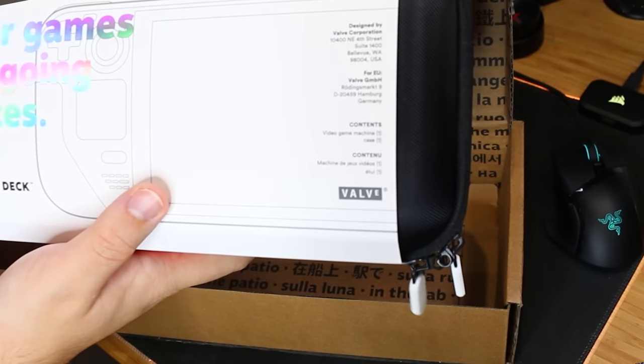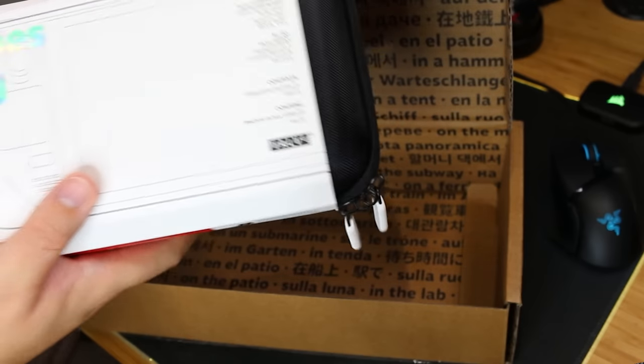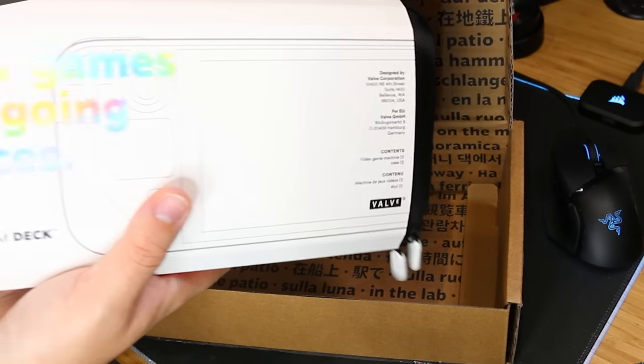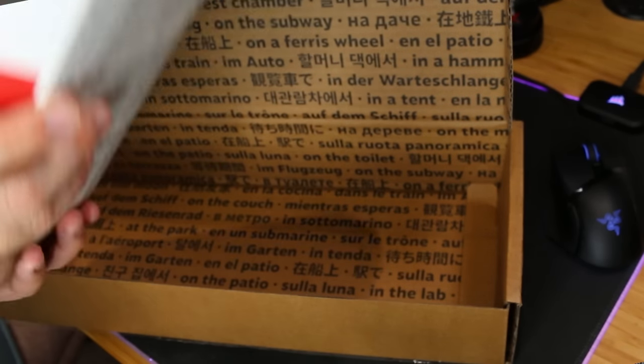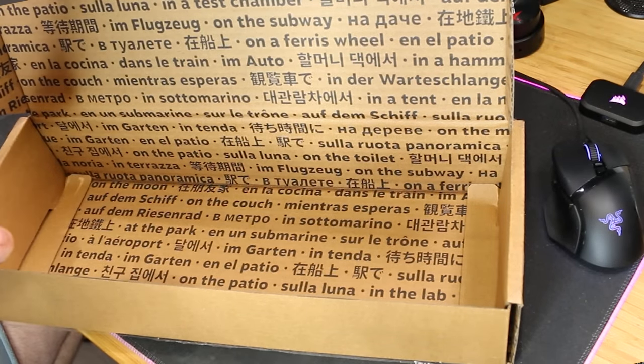Your games are going places — it's a handheld. You can use it on a plane, in your bedroom, in your living room, wherever you fancy.